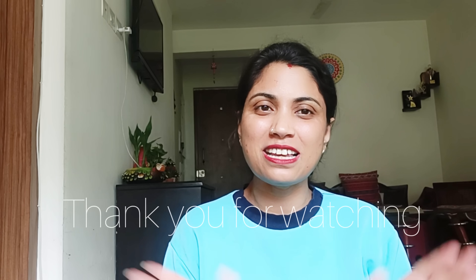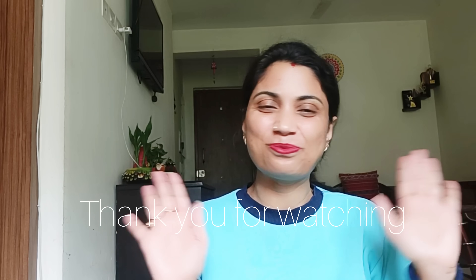Please like this video. Thank you for watching. Bye bye.